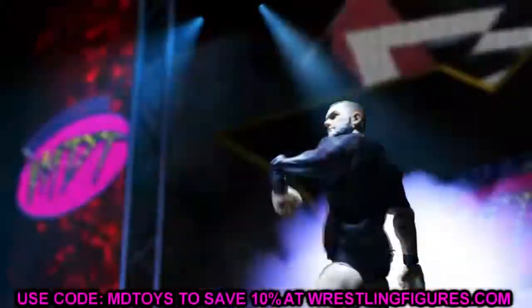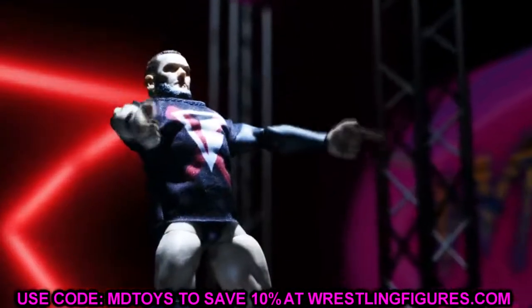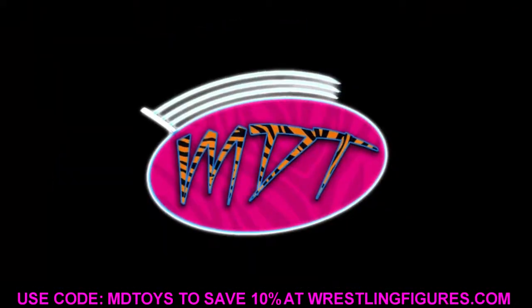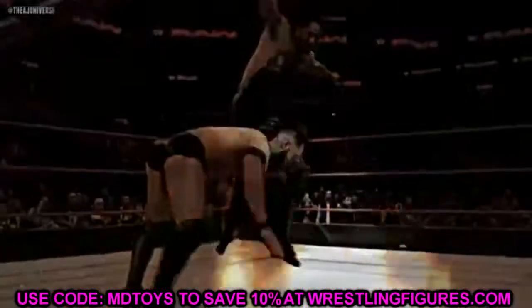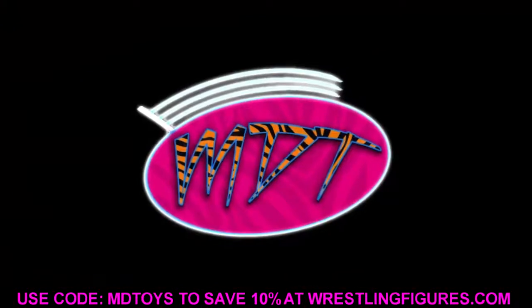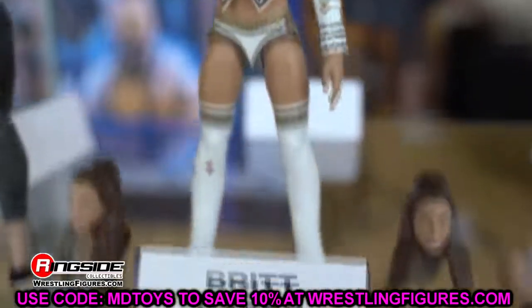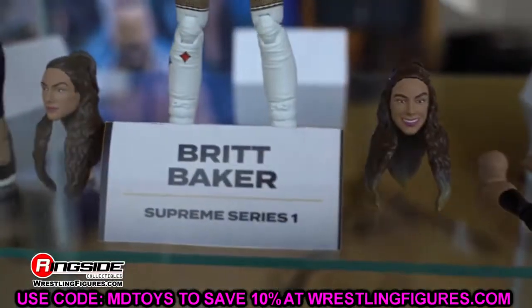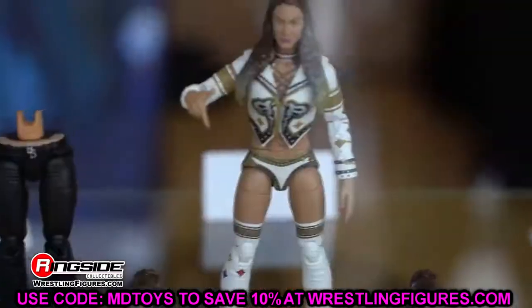Welcome back to another MyNameToys video. Today we have some brand new AEW action figure news. I've been waiting on my WWE Mattel Elite Series 94 — it hasn't arrived yet, hopefully today — so we can get those reviews up for Edge, MSK, and all that. But today we're going to dive into some AEW action figure news that fell into our laps, and I'm quite excited to break it all down for you guys.